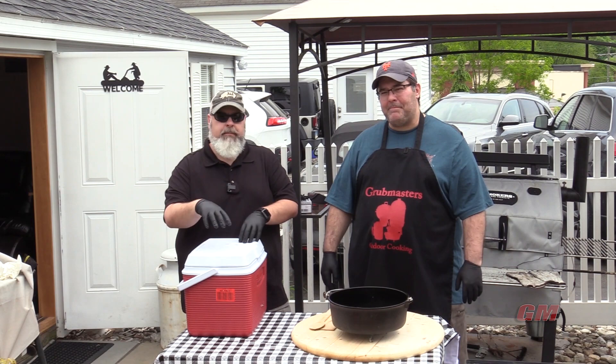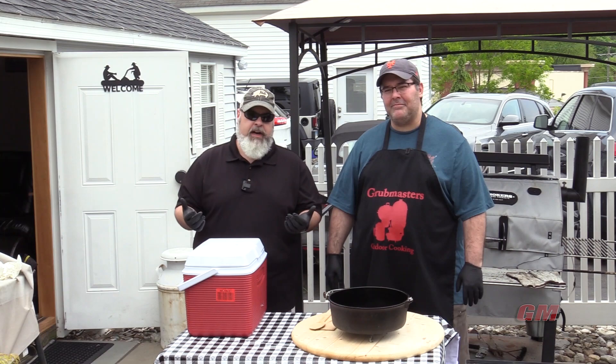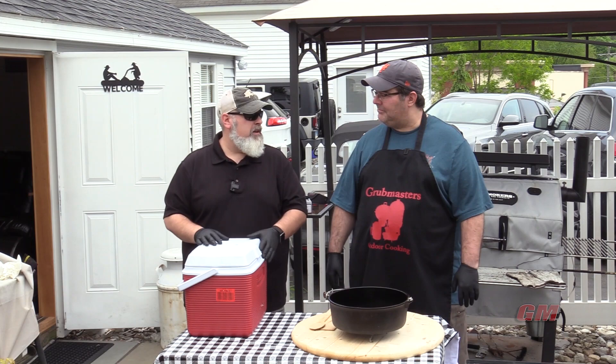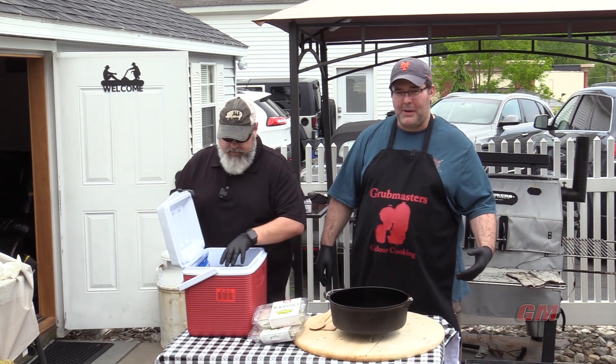So we basically have lasagna in a box. I browned off the ground beef and the sausage yesterday and put it in a Ziploc bag, so it's just ready to go. We're out camping. We want to just go spend time with the family, friends, fire, all that good stuff. We don't want to be browning meat. In the box we have our ravioli — Cucina de Carla. Good stuff, Carla's pasta. Some of the best pasta in the world. Nice and chilled, so we're not going to burn our hands.